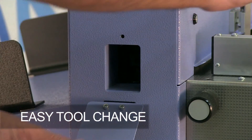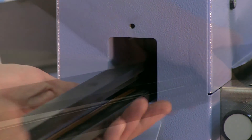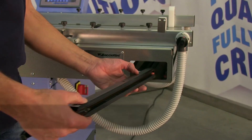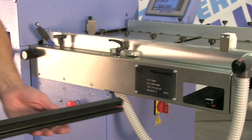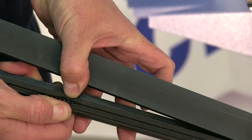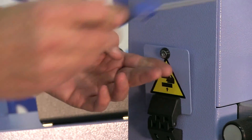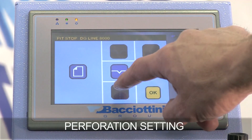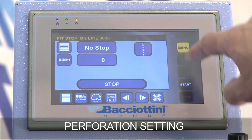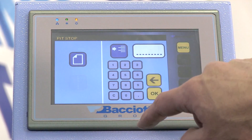We are performing a tool change to switch from digital creasing to standard perforation. We put the tool we have just removed away in the designated container and take out the heavy-duty standard perforation tool. Very simply, we fit it into place, set the relative tool on the panel, enter the number of processes and relative measurements, and launch processing.